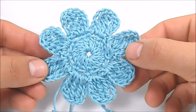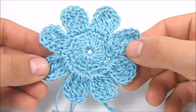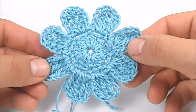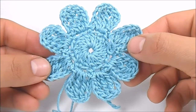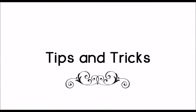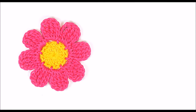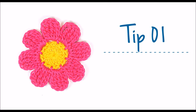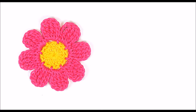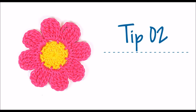And this is how the flower looks with all its petals. To finish, close the magic ring and finish off. You can hide the leftovers in the back of the stitches. I strongly recommend you to use 2 different colors of yarn.